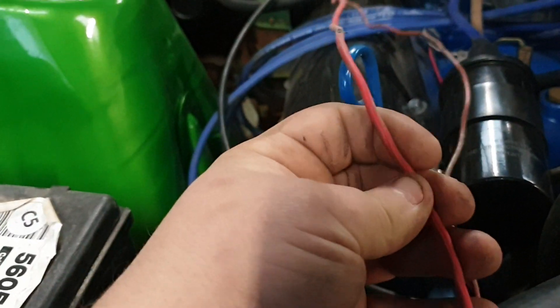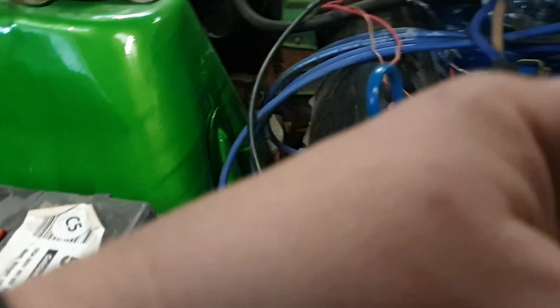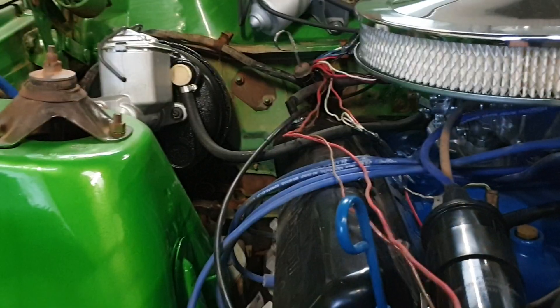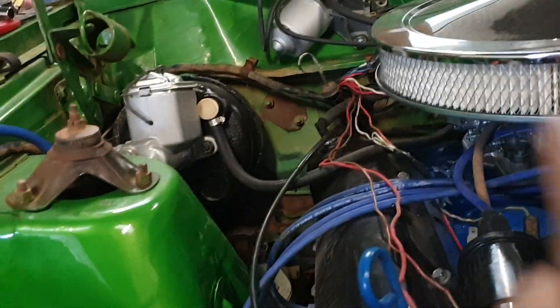All that's left is I've got to get rid of this resistance wire, because on a points car it drops the current down once it starts, and the electronic ignition needs 12 volts. The resistance wire starts just behind the firewall so that'll be a fun one to remove. I also need to re-tape some of the loom and tidy it up.